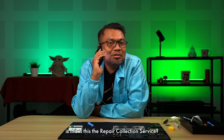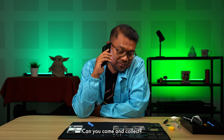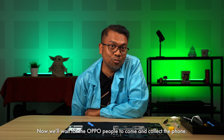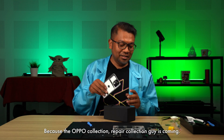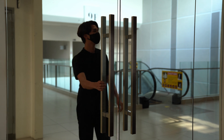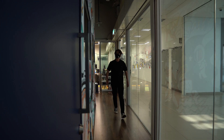Hello, is this the repair collection service? Yes, I have an OPPO phone that has a problem — can you come and collect? Yes, that'll be great. Thank you very much, bye. Okay, so that's pretty much it. Now we'll wait for the OPPO people to come and collect the phone. I've got to put all this in a box because the OPPO repair collection person is coming. Ready for collection!